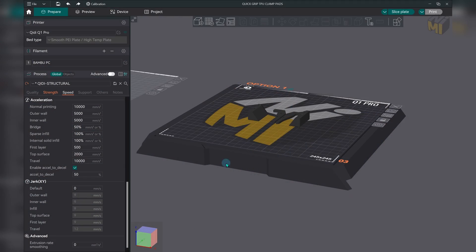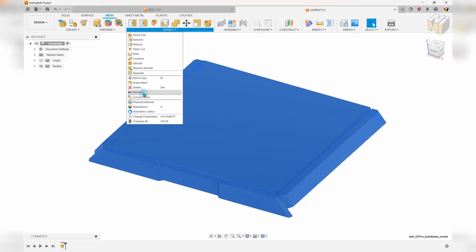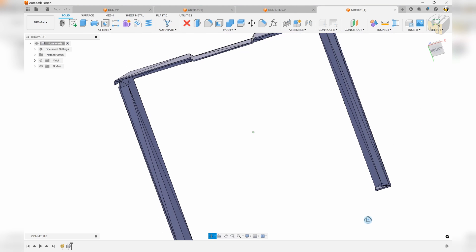I could start from scratch and that wouldn't be too hard, but there is an STL file for the bed already within Orca Slicer. So I can find that file, bring it into Fusion, and start converting it to something that's usable. The original part was hollow, which gave it a bit of a cheaper feel.